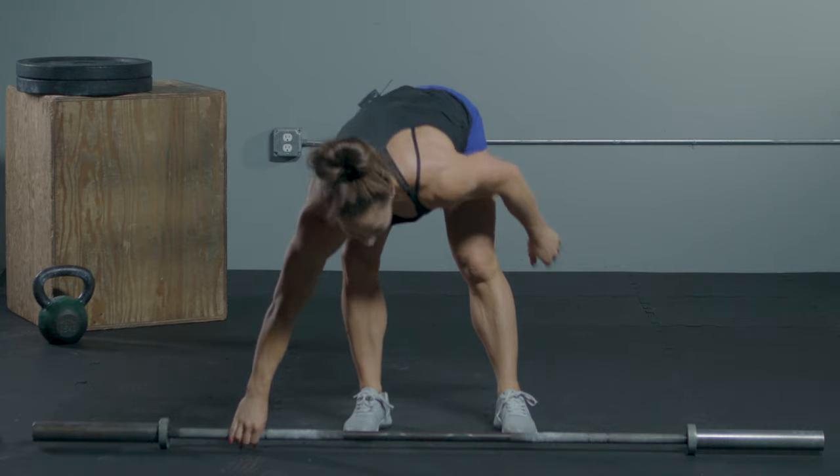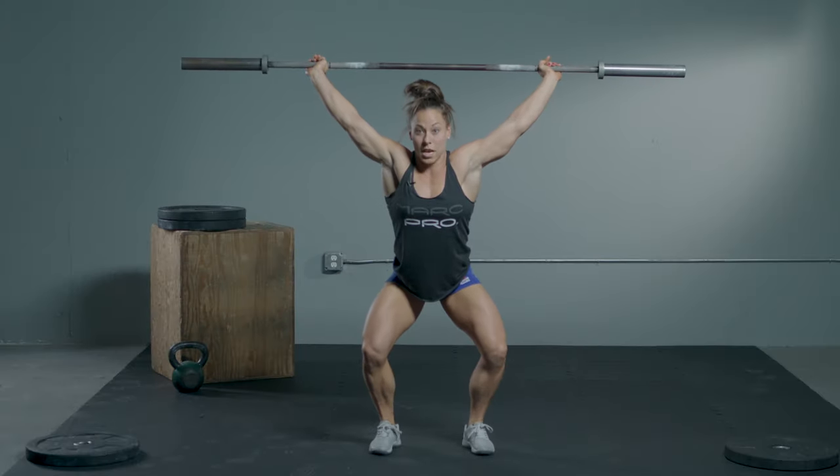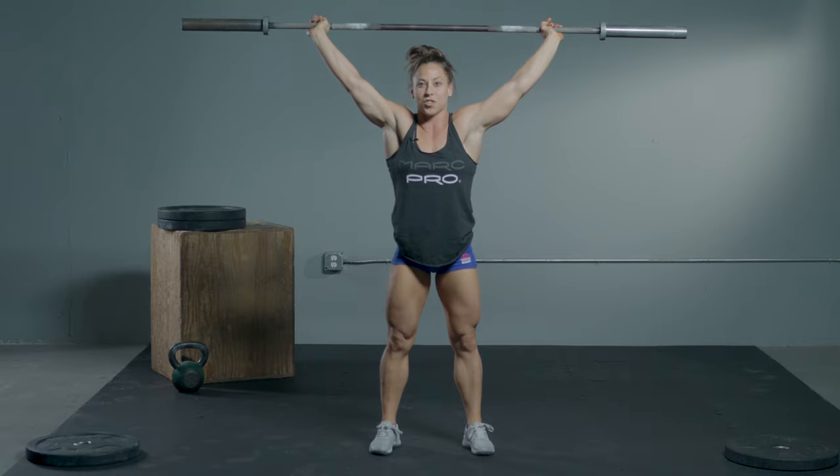So in full speed: slow pull, aggressive to the hip, and a drop and catch. Then we stand to finish the movement.